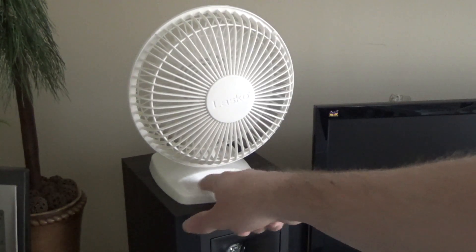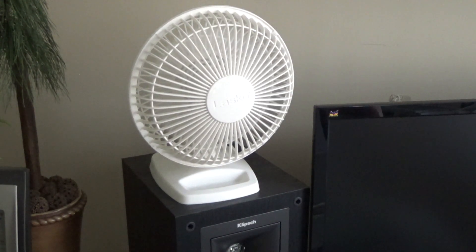It has this little thing where you're supposed to put — I don't know — paper clips or something in there. I've never used that, but it doesn't hurt to have it there.